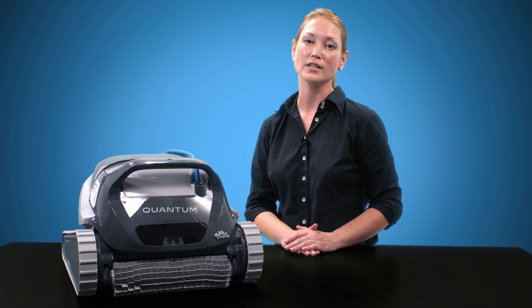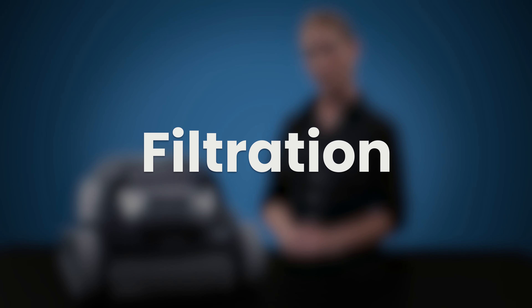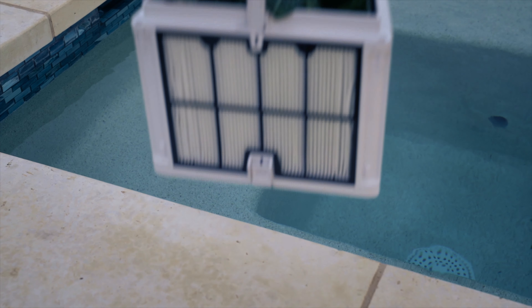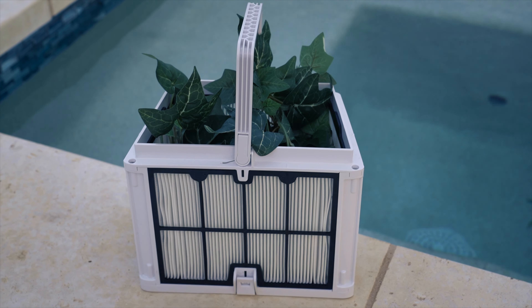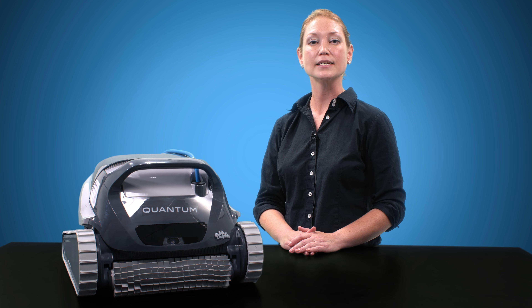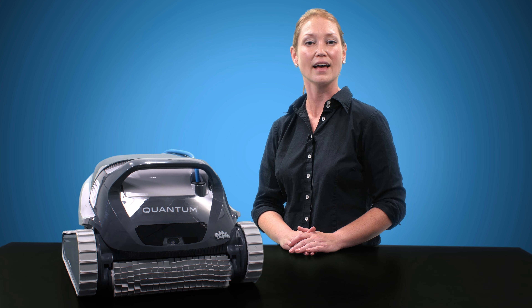For these reasons, I give the Quantum a 5 out of 5 in the pool coverage category. Now let's look at the filtration ability. The Quantum comes with a larger filter basket and two filter types: Fine and Ultra Fine. I love to see both filters here, as it makes the Quantum a great value in comparison to other Maytronics units at this price point.